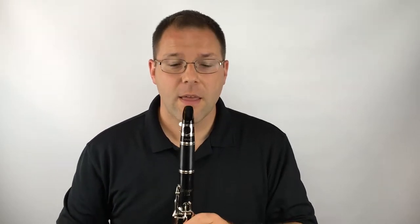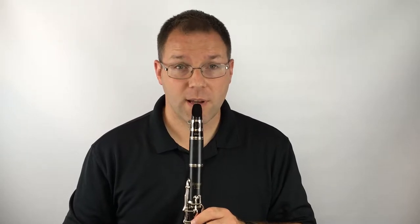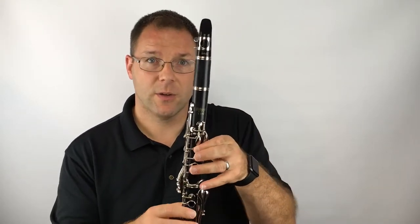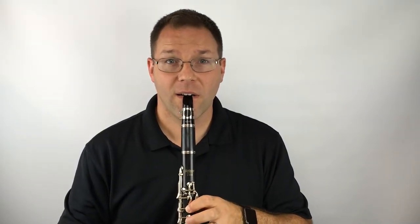Now, how do we play the clarinet? The bottom lip goes over the bottom teeth slightly. The reed is cushioned against your lip. Your top teeth will go on top of the mouthpiece. Step one: lip over your teeth. Step two: top teeth on the mouthpiece. Step three: I'm going to play the first note in the book. Your thumb presses the thumb key, and first finger closes that hole. The other fingers will be floating over their locations without touching them.